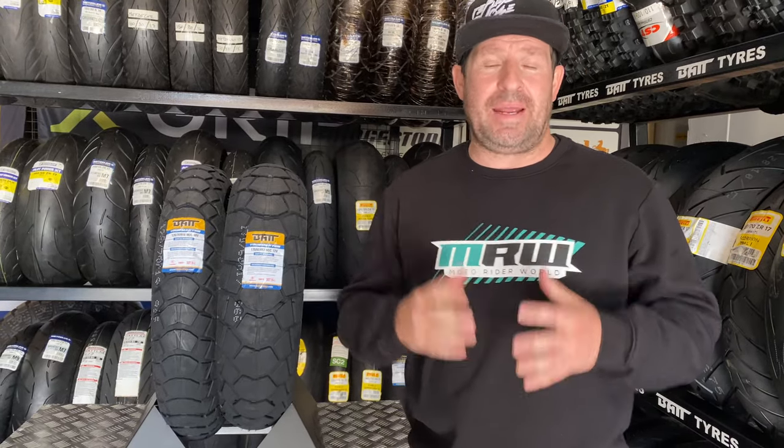Hello Motor Rider World fans, and we're out at Bike Tire We House here in Midrand for a very special feature on the new Bat Tour Masters that have just arrived in store. Now, what makes these so special?